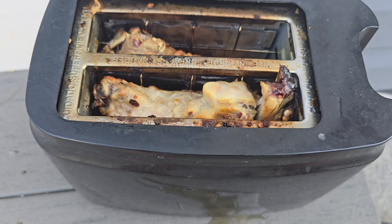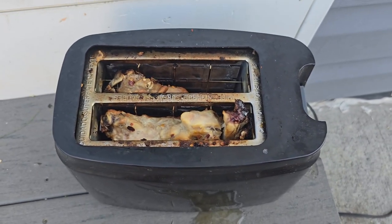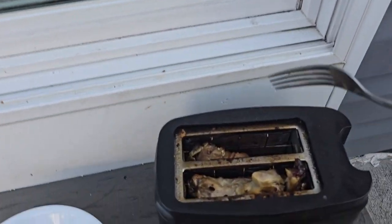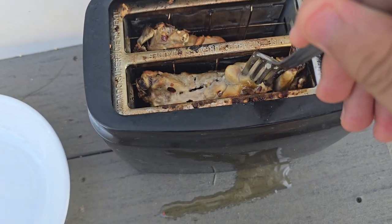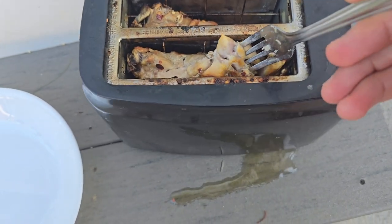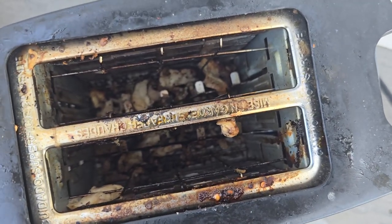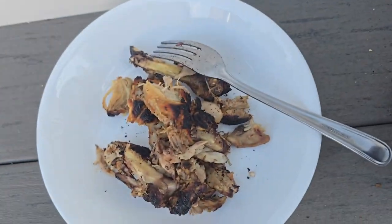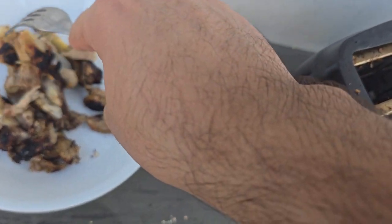Wait, I gotta take them out like that too? I'll be back, I'll bring a fork. Alrighty, time to take them out. Wow, that just went through the whole thing. There's some bits in there, but we'll clean that later. But anyways — look at it. It's cooked.